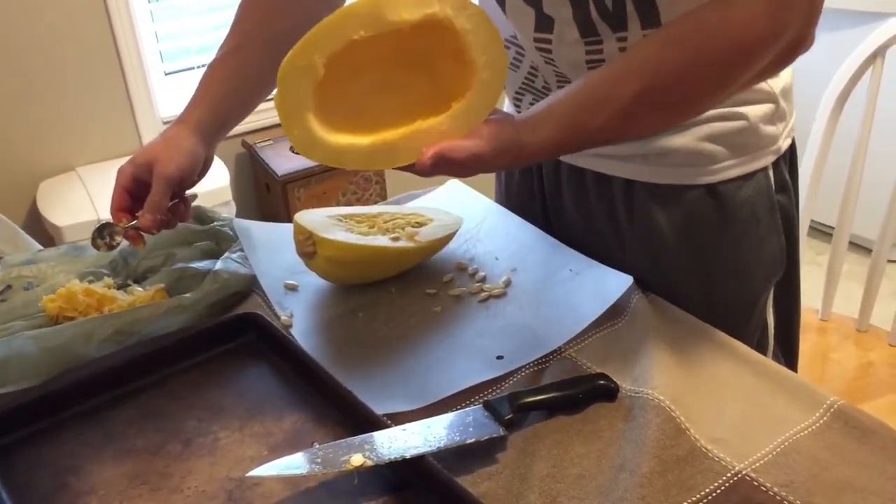And that's what it'll look like when you're all done — nicely scooped out. I'm gonna do the other half and then we'll come back.